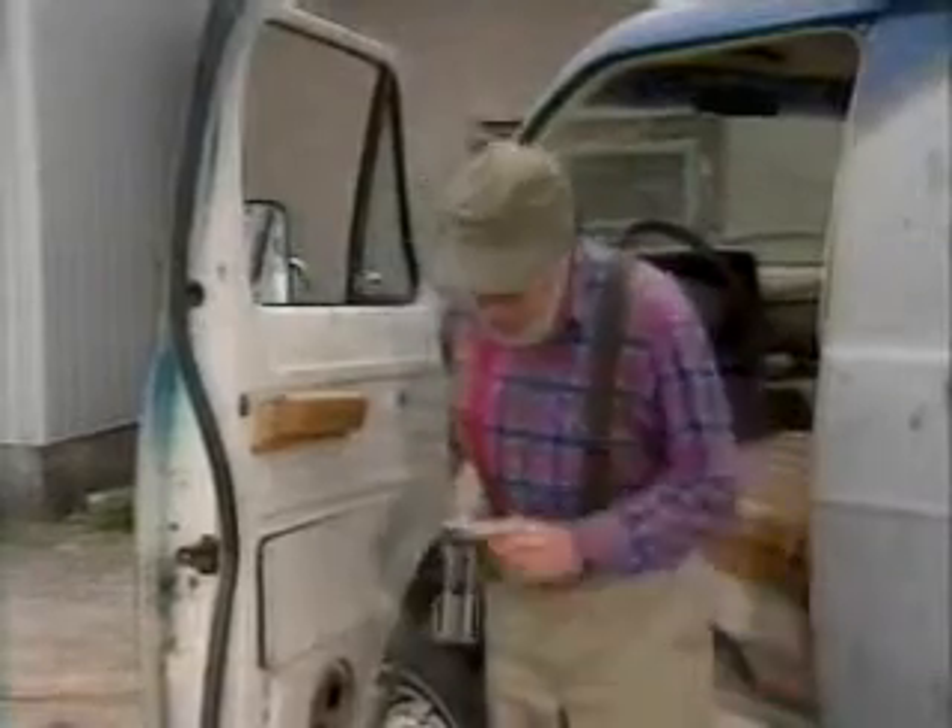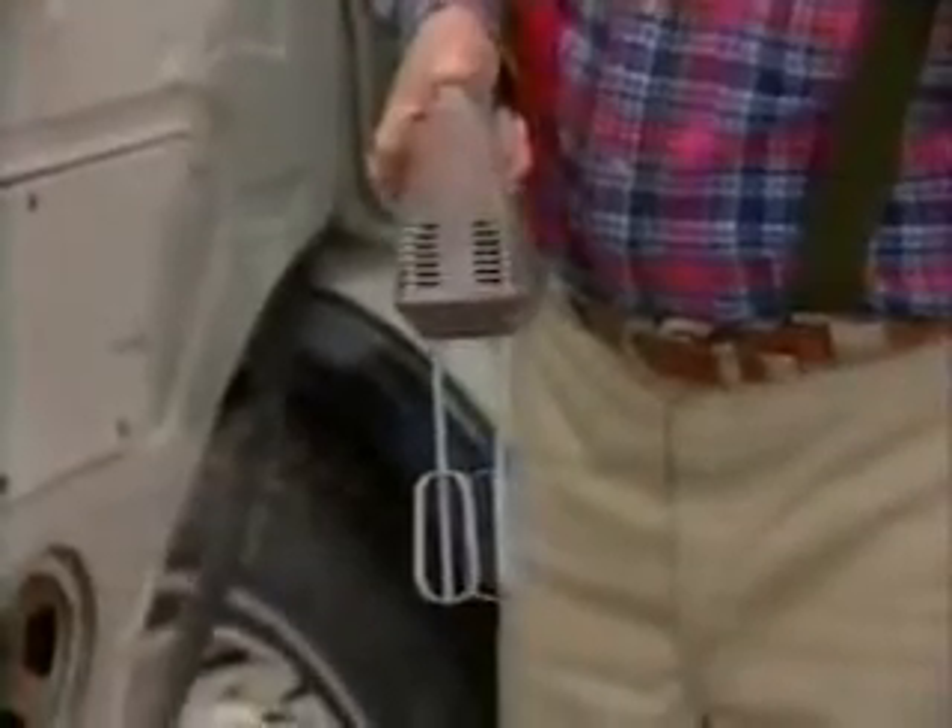You ever notice on these how the blades go in opposite directions? Remember that — I'm going to be referring back to that later on. These are real cheap, especially if the blades are missing.